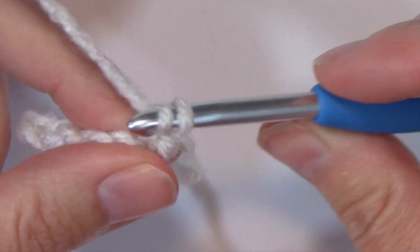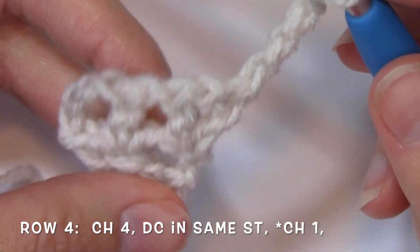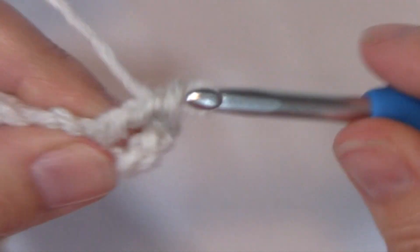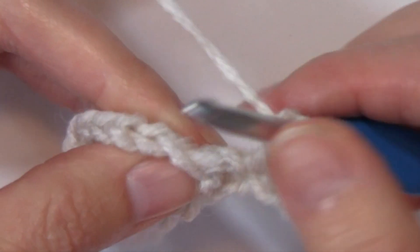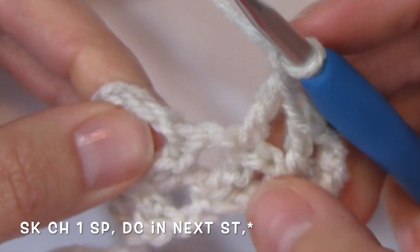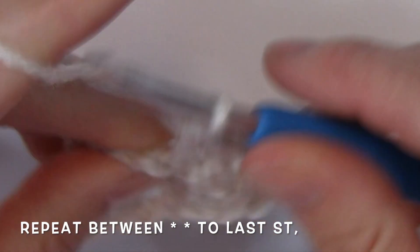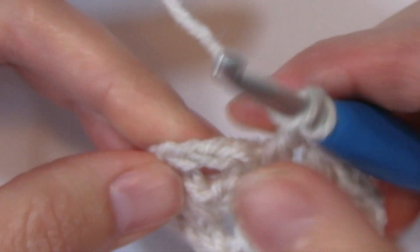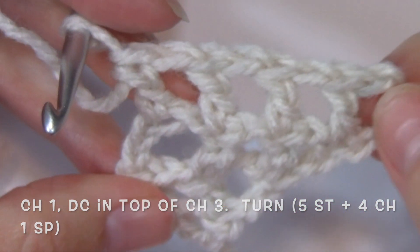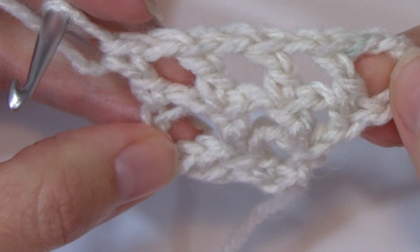I'm going to turn my work and chain 4. To keep those increases on the same side, I'm going to work a double crochet in that same stitch, chain 1, skip that chain 1 space, double crochet in the top of the next stitch, chain 1, skip the next chain 1 space, double crochet in the top of that chain 3. So now I have 5 stitches with chain 1s in between each of those stitches.